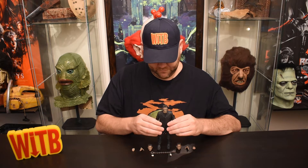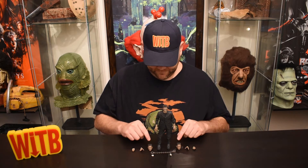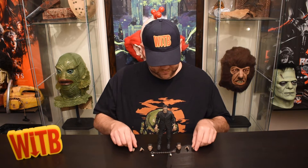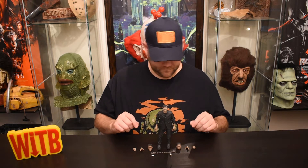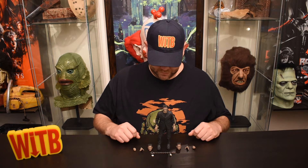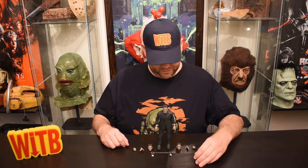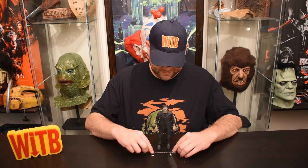Frankie stands perfectly fine on his own. He's a fairly hefty figure. By the way, he comes with two heads, three sets of hands — an open hand, a grab hand, and a holding hand. He also comes with shackles and some daisies. Of course we know that scene, although it always reminds me of Young Frankenstein when he ends up with the girl on a seesaw and flings her back into her bedroom window. That movie cracks me up, but it doesn't go so well in the original Frankenstein.